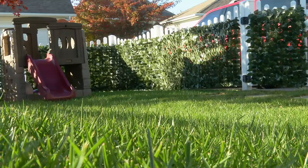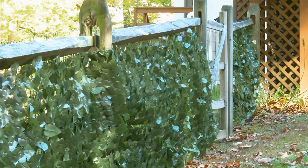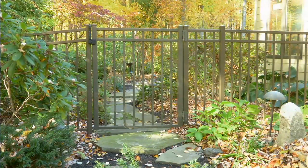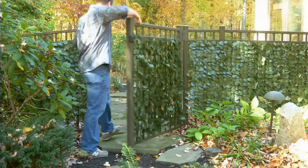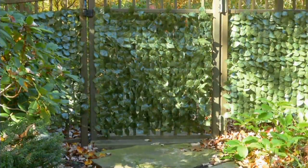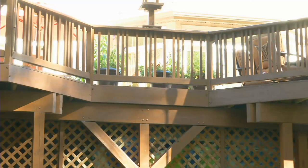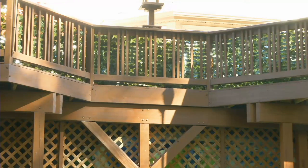We had an Ask Us Live question from one of our audience members: if you're going to get more than one, how do you connect one to the other? It's really simple — zip ties. And the zip ties come with it. Even the zip ties are the same shade of green as the product, so it disappears.